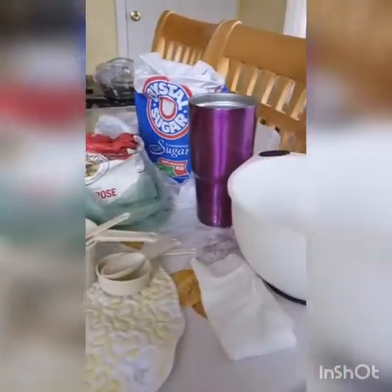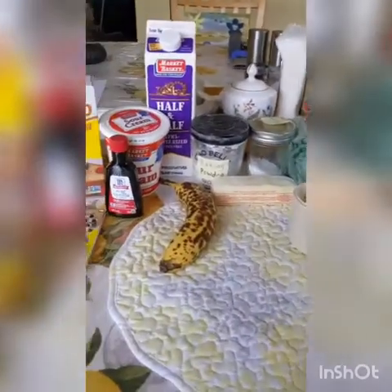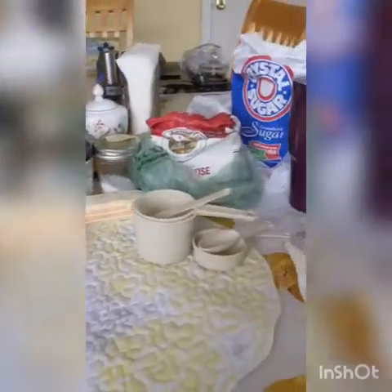How to make banana scones. This scone recipe is different than my other scone recipe, so I encourage you to try both and see which one you like better.